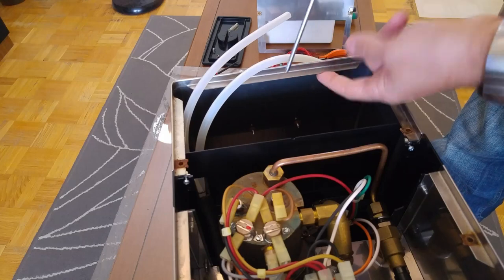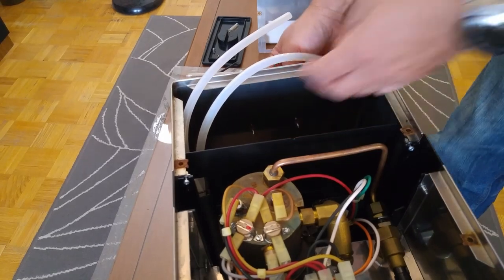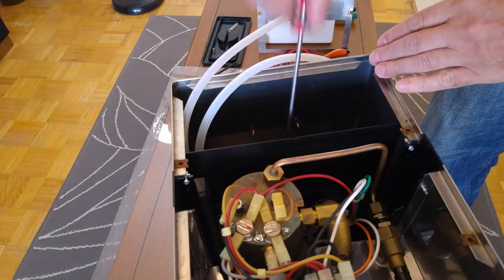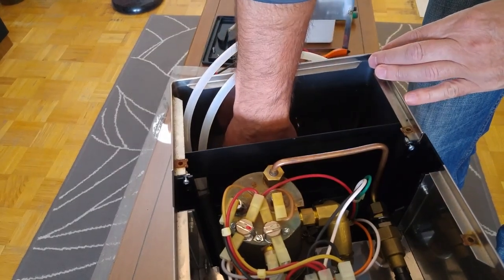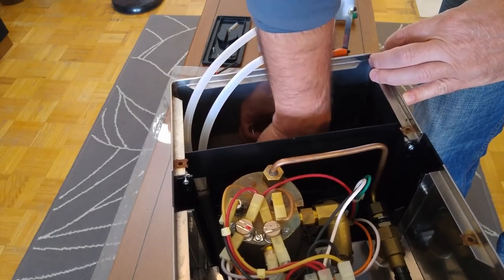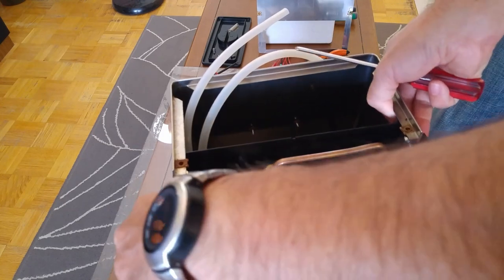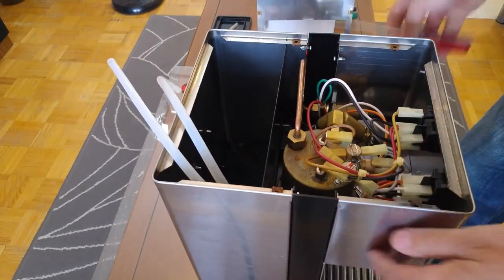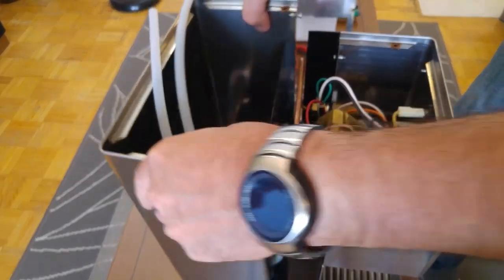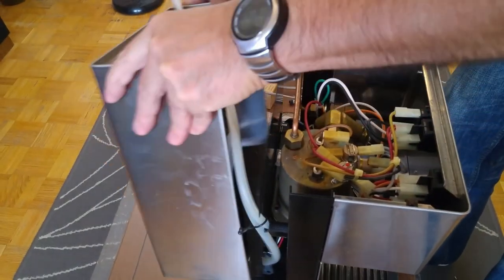You have to be very careful for this edge here and the things holding the Rancilio sign at the back — they are very sharp and you can cut your fingers. This one you just need to loosen as well, don't unscrew completely. Then grab the back cover, push it back, lift it slightly, stretch it a little bit to the side and remove it.